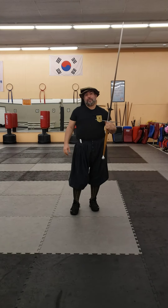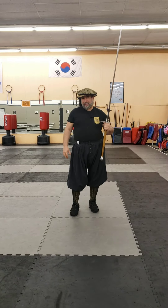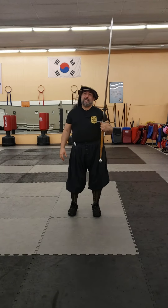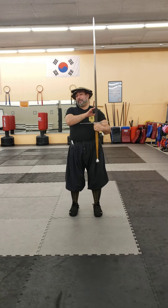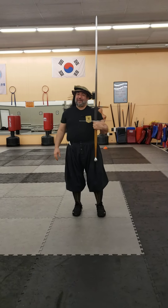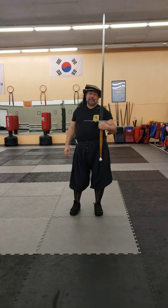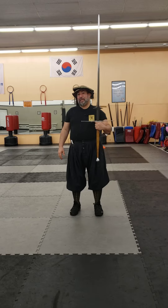Purple Heart Armory had this on sale, but I don't think they normally sell it, so you would have to go to Regenier directly. I do have another Regenier Montante — same style but sharp — on order. It's been about five months and they're telling me it's probably going to be closer to six when it's done, so just be aware it'll take you a little while.